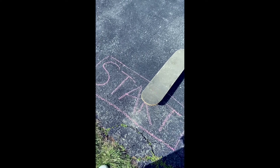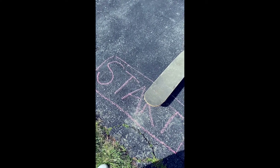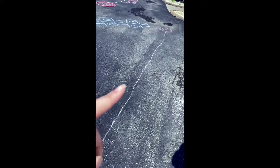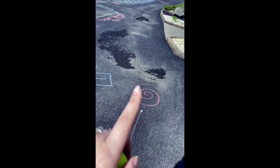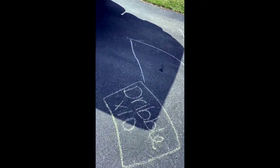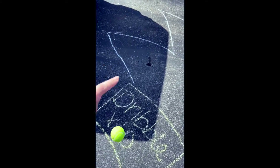So the first part: you're gonna start at the start line, sit on the skateboard, and push yourself along this line which is about 30 feet long. When you get to the swirl, you're going to spin around once. Then you're going to complete the hopscotch game, and then you're going to dribble the tennis ball ten times.